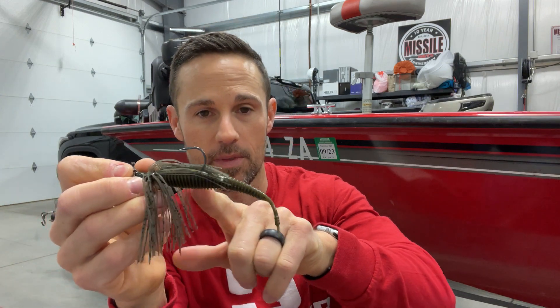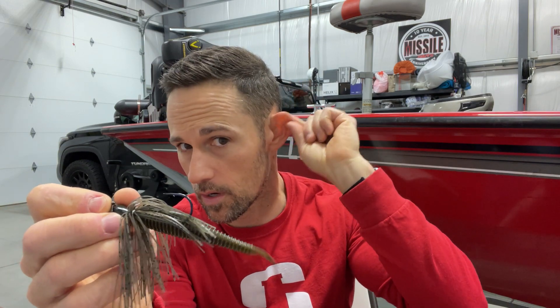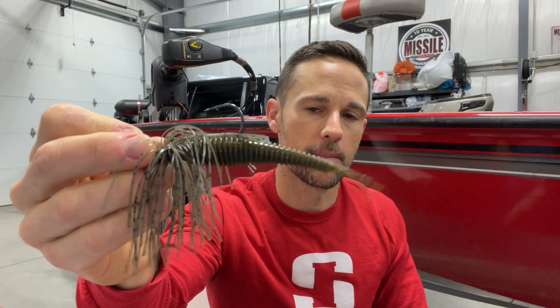That Spunk Shad combination is something that may not be something I have to purchase in the future — stay tuned, keep your ears out, because that may be coming from something I have a little something to do with. That's a little sneak peek right there. More colors coming as well to match up with the Jackhammer. But that Jackhammer is definitely number one for me — lures I buy that I have to have to compete on the Bassmaster Elite Series.